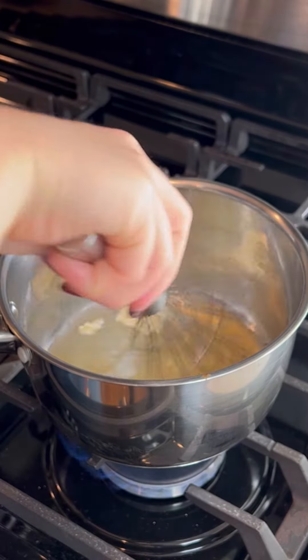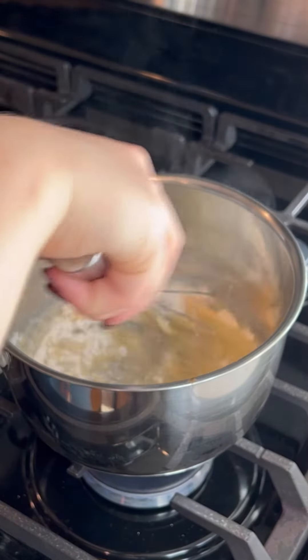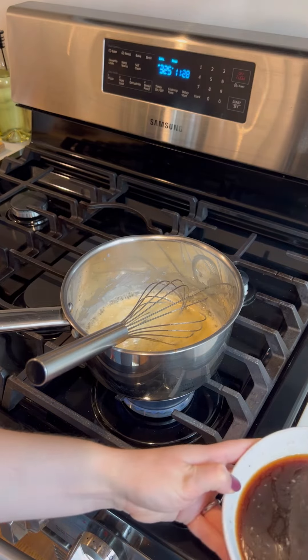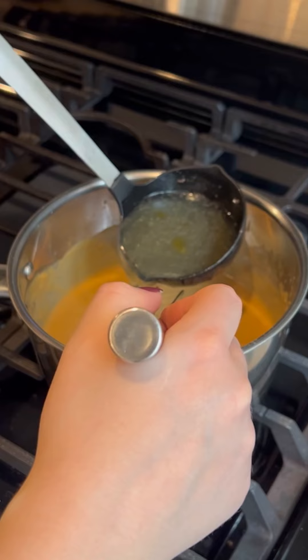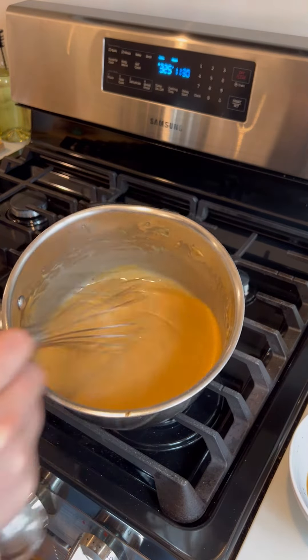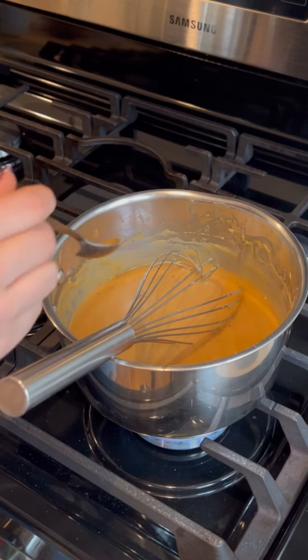When you're ready to make the gravy, melt together about two tablespoons of duck fat and three to four tablespoons of butter. Once that's melted, add in about three to four tablespoons of flour. Once the flour has cooked out a little bit, add some of the drippings and the stock we made, adding liquid until it reaches your desired consistency, then season with salt and pepper.